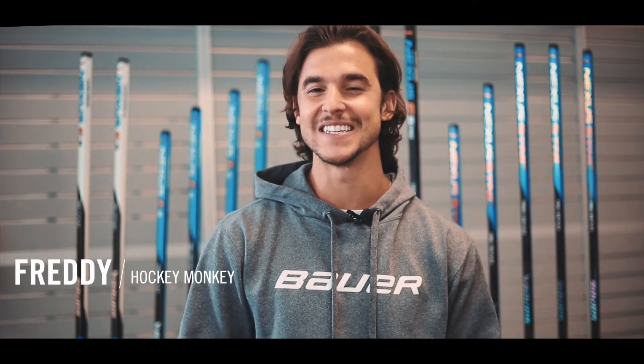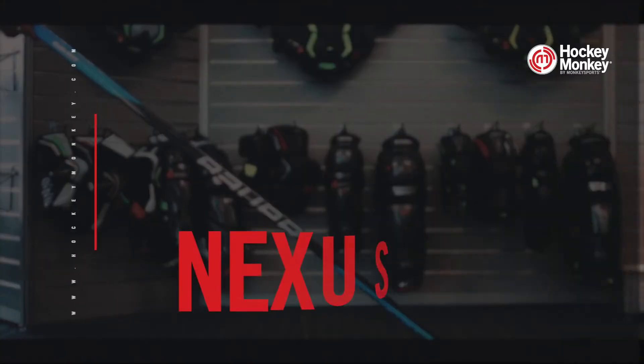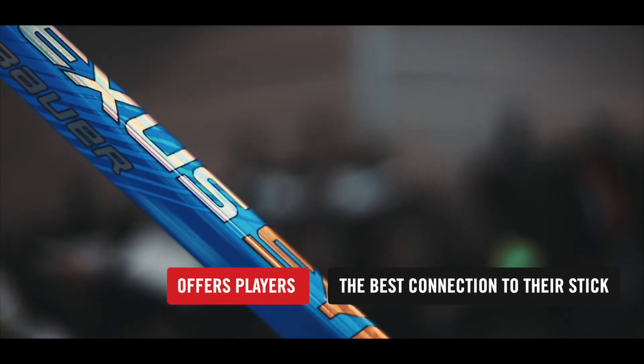Hey guys, Freddy here with HockeyMonkey. Let's take a look at Bauer's new Nexus Sync hockey stick. The new Nexus Sync stick offers players the best connection to their stick to make shooting, passing, and stick handling easier.